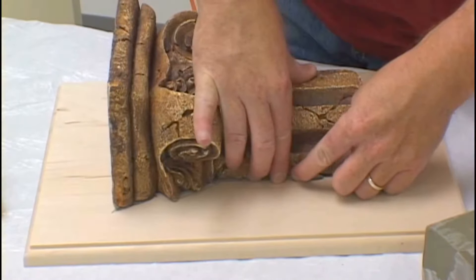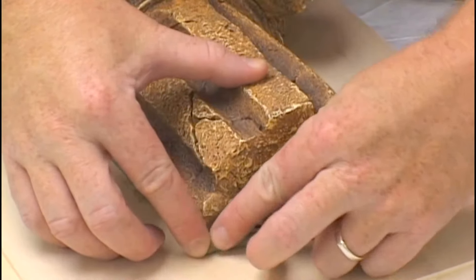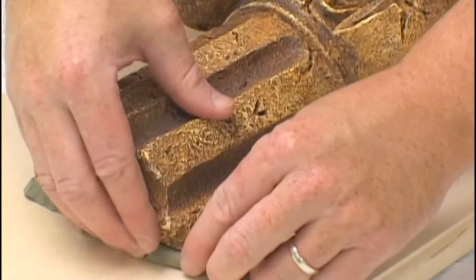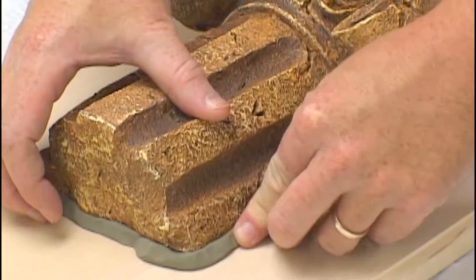Work your clay all the way around the base of the model and then clean it up using various tools. Take your time here in filling the gap. This is what's going to be produced in the final mold. Only use as much clay as is necessary to fill in the gaps.